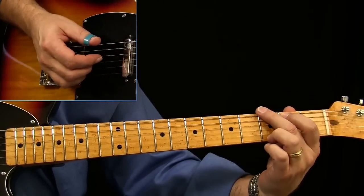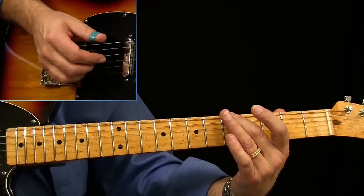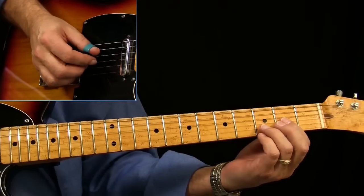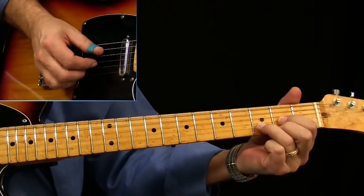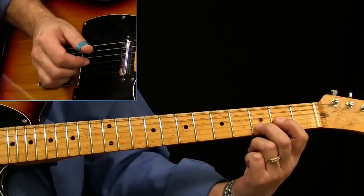We can't play our open G here because we're tuned down a whole step, so we've got to catch our G note up higher on the neck. If you've got another guitarist in your band, what I would suggest — or what I would do if I wasn't catching those parts — I'd finger it like this: my D chord shape, but I'd finger it like this and slide up.